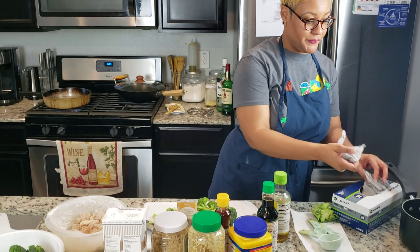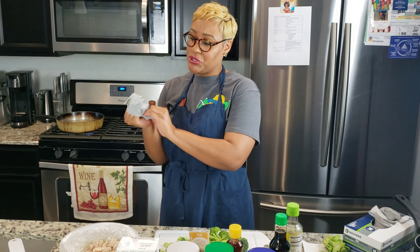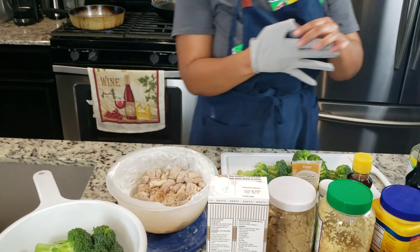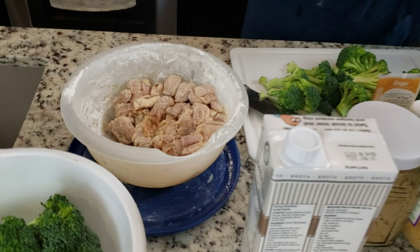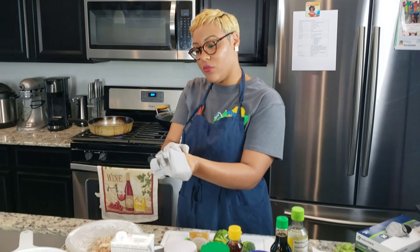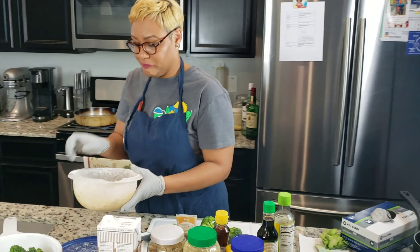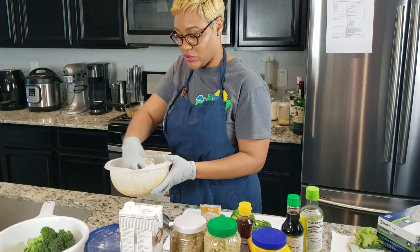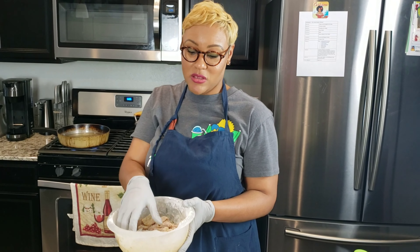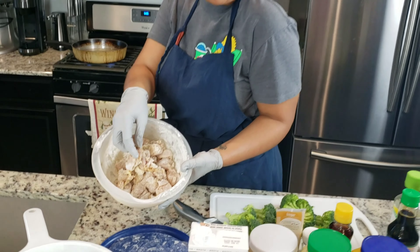Let me get my gloves on. I'm about to start with this chicken. I've already seasoned my chicken. I use chicken thighs and I cut them up. I put the flour on them already. It's seasoned with some allspice, onion powder, garlic powder. I use this Chinese five spice too, but not too much because we're going to coat these with the General Tso's sauce. So I didn't do too, too much — salt and pepper, regular-ish.